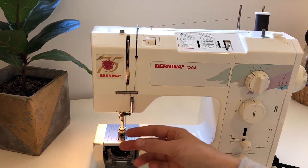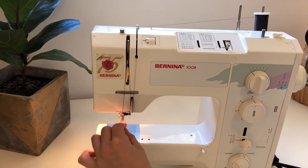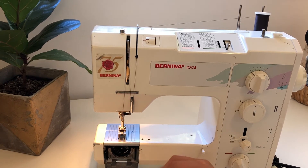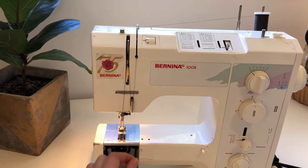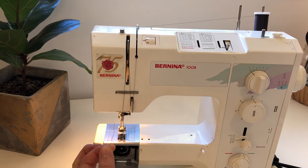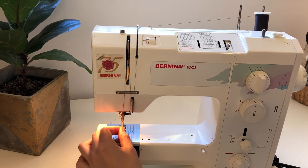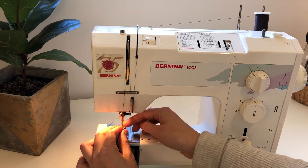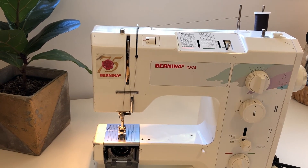Then you take this thread and hook it underneath — you'll see there's a little catch right above the needle. You can go in and thread it through with the edge. You may need to give your thread a nice clean cut, then thread it through the needle. I've threaded my upper needle — now I need to do my bobbin.